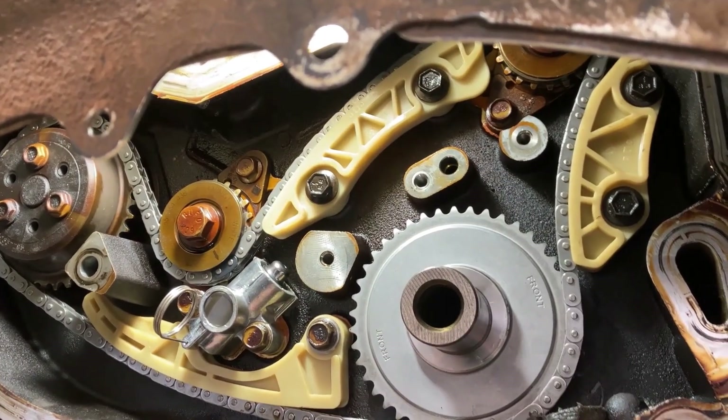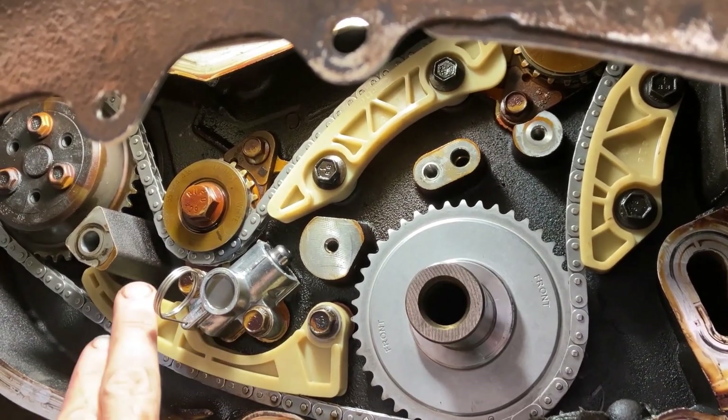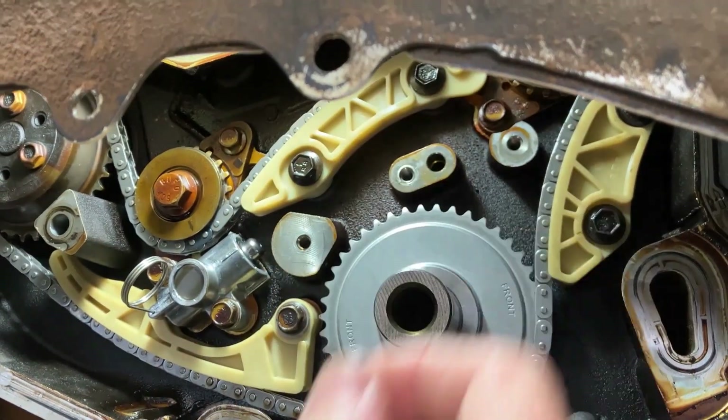Now that we have these hand tight, we can go around and torque them. This is 89, 89, 89 inch pounds; 106, 106, 106, 106 inch pounds.